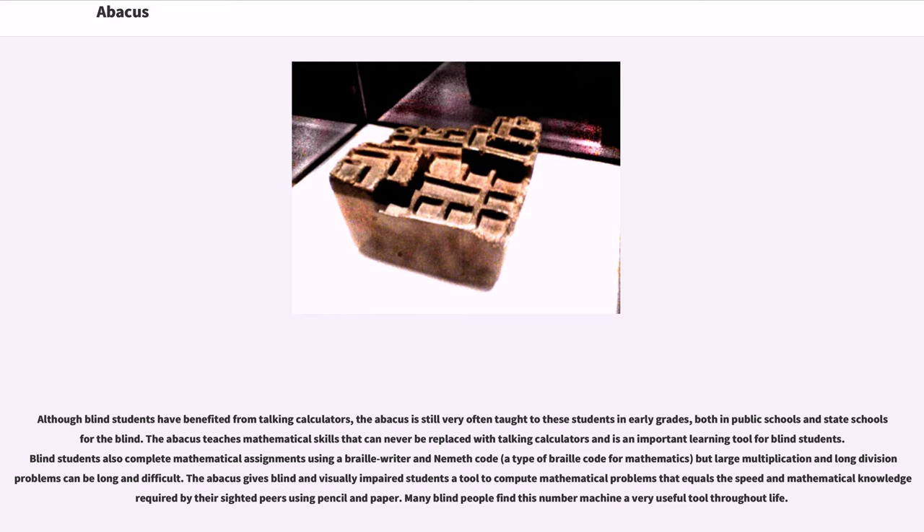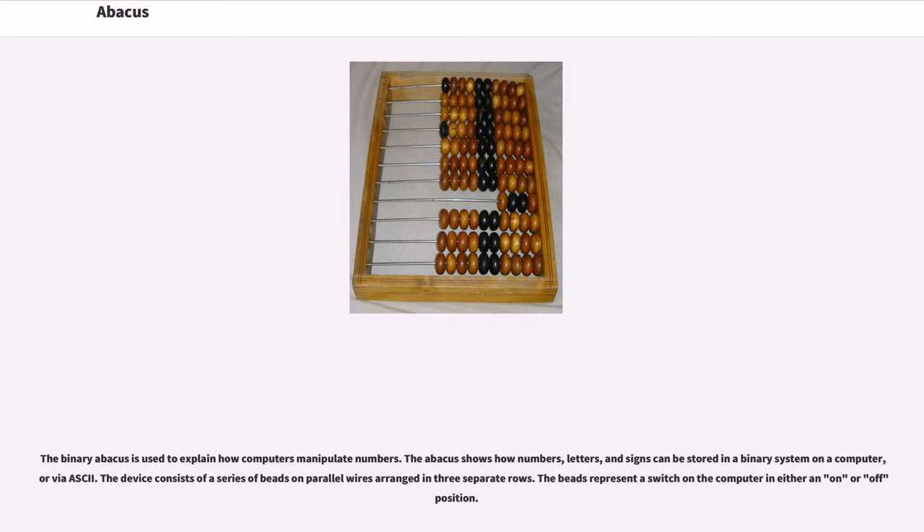Many blind people find this number machine a very useful tool throughout life. The binary abacus is used to explain how computers manipulate numbers. The abacus shows how numbers, letters, and signs can be stored in a binary system on a computer, or via ASCII. The device consists of a series of beads on parallel wires arranged in three separate rows. The beads represent a switch on the computer in either an on or off position.